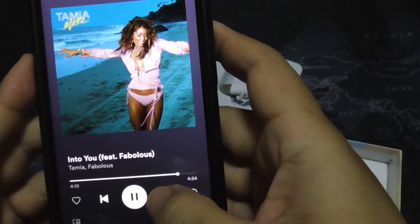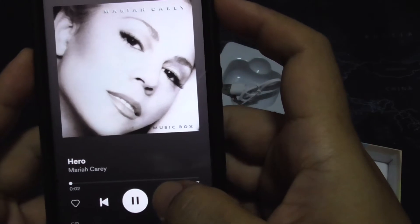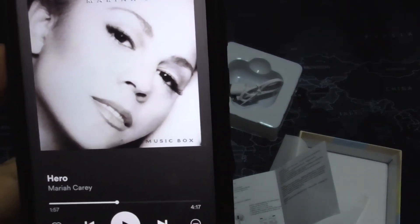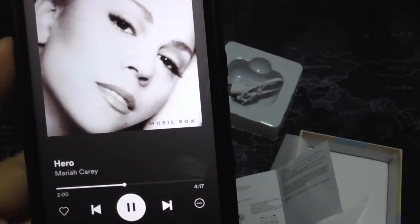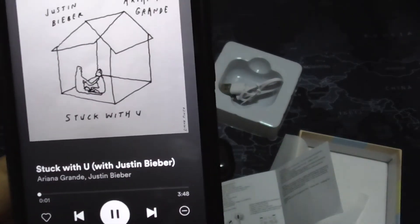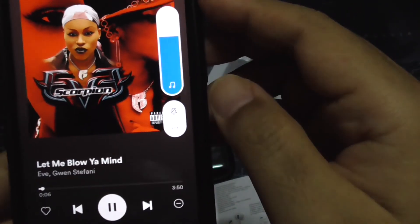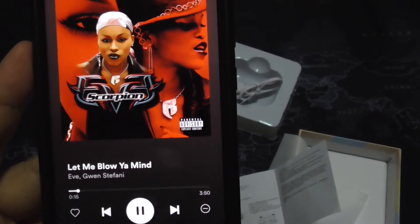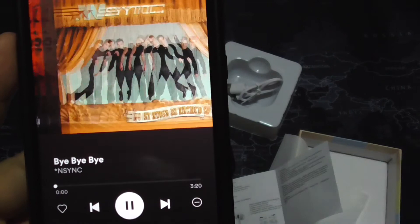Let's try out a few songs — skipping through to test. It sounds like very cheap earphones, very very boxy sounding. If you've had a pair of very cheap earphones before, you know what I mean. Tested some bass with a Dr. Dre-produced track — there is some bass, but it still sounds boxy.